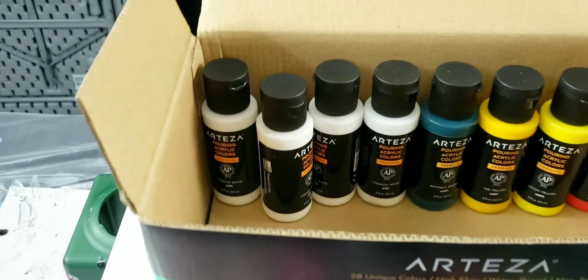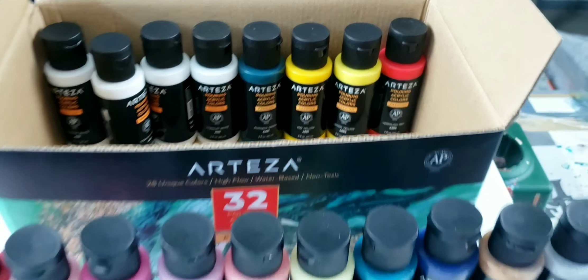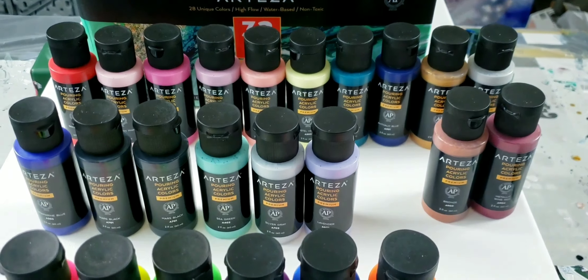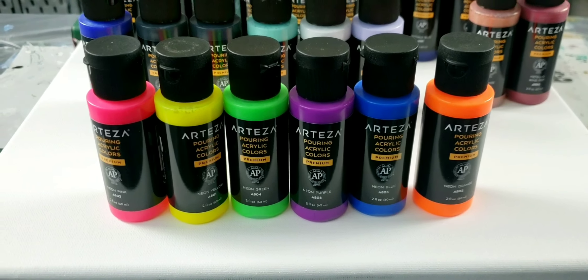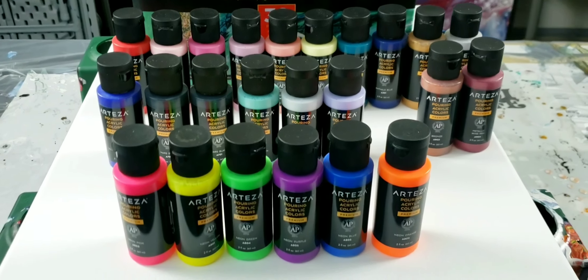There are two Mars blacks in there as well, and then four whites, phthalo green, a couple of yellows, and a vermilion red. The vermilion red looks more red than vermilion to me — vermilion is a little more orange. I added the orange in there at the end, so I'm going to be doing all neons tonight. Super excited!